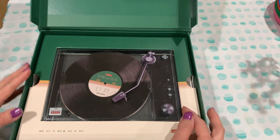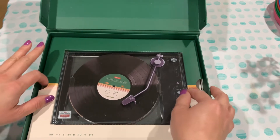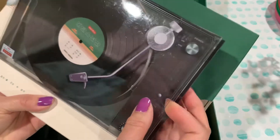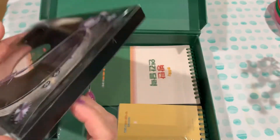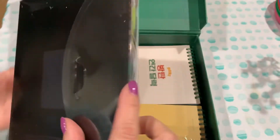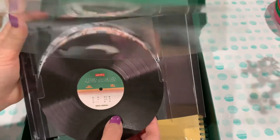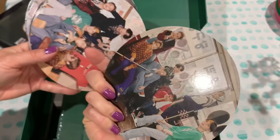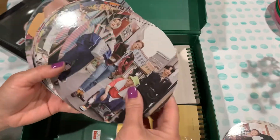Very cute. It opens up and it looks like a little player. Very cute. A few records here with some pictures. Really nice. Cute. Love the theme.